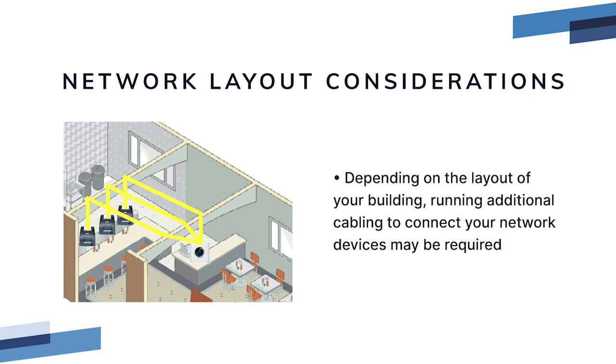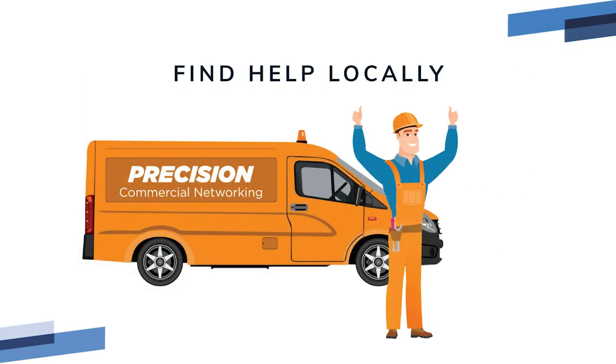RESQ support can provide basic instructions if you plan to run these cables yourself, but if this isn't your forte we highly recommend that you contact a local commercial network installer who will be happy to add a network switch, wall ports, or run cables through the ceiling for you.